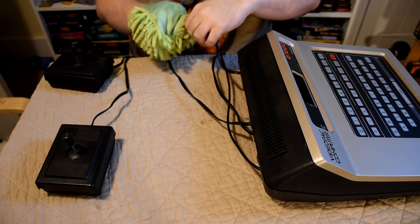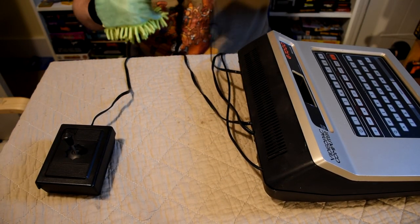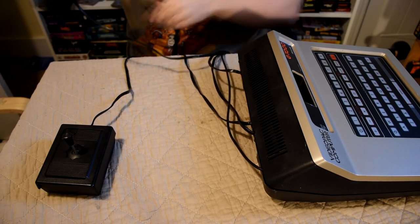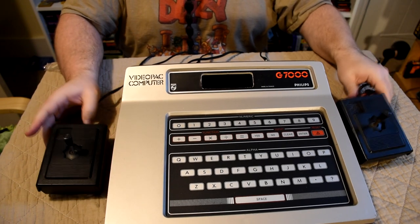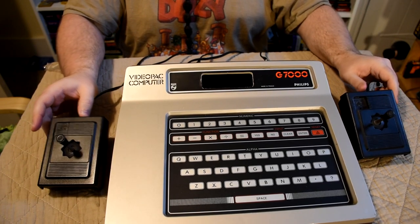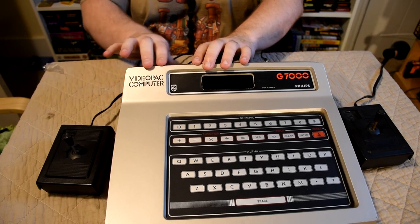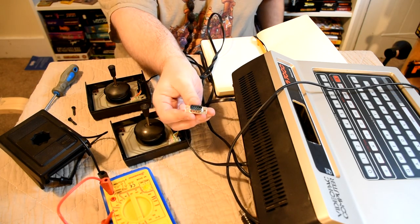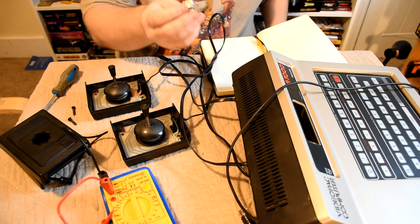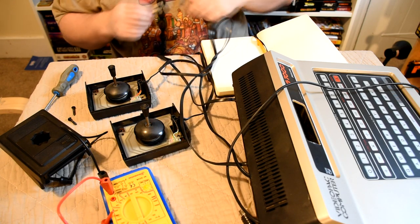As we finish wiping down the cables, everything is actually looking much nicer, which means it's now time to do a few simple mods. While I'd love to composite mod the machine it seems that this one is harder to do than most, so instead I plan on doing two main mods: the first is to add DB9 ports to the machine so I can use any other standard Atari joystick, and the other is to add a power switch — something that was on the NTSC machine but not the PAL.